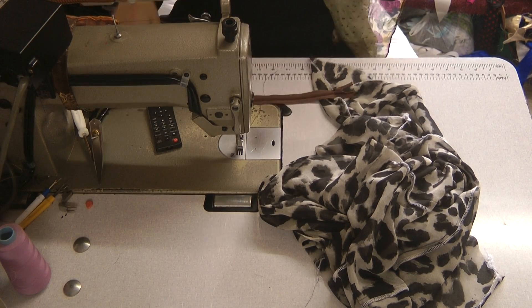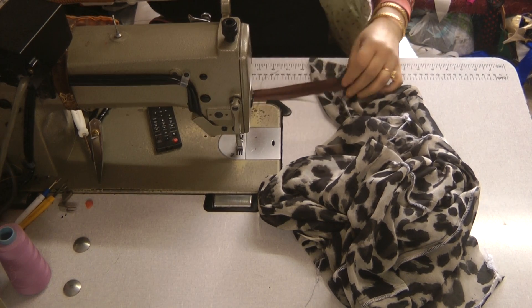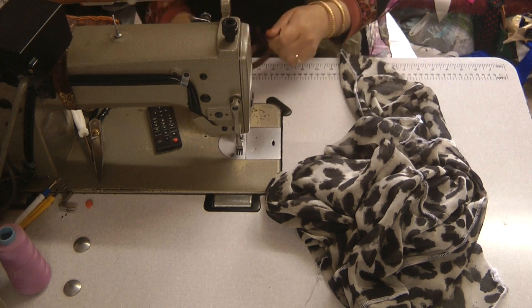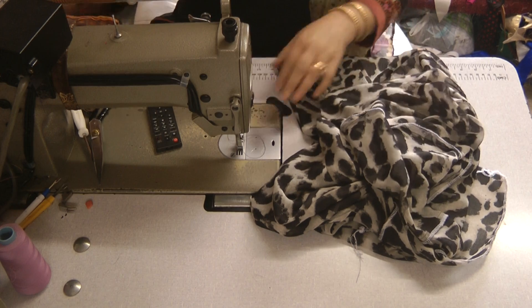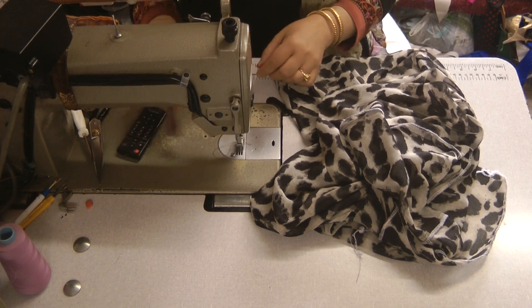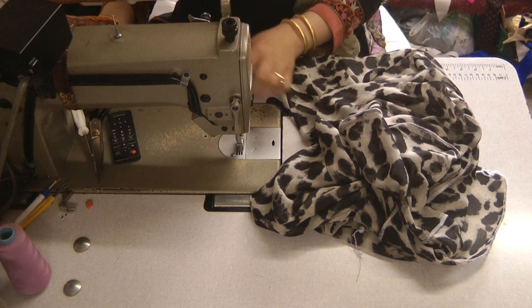It's the only dark color zip I had and momentarily I just went and lost it. What we're doing is we've changed the foot on the machine and we're going to start attaching this on.